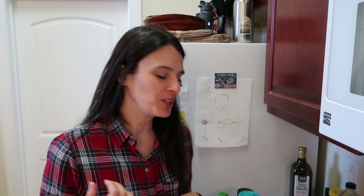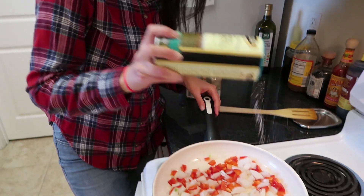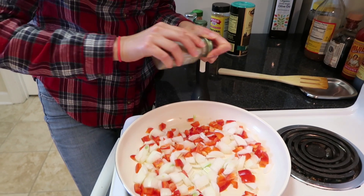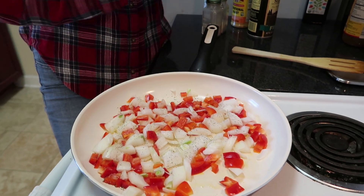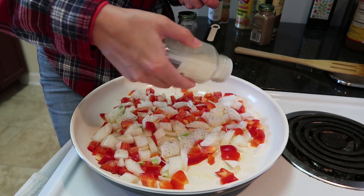So we put in the peppers and onions and I'm going to season them a little bit before I put in the spinach, because that takes no time at all to cook. I'm just going to use a little bit of sea salt, some black pepper, onion powder, and garlic powder. This just gives it a nice flavor.